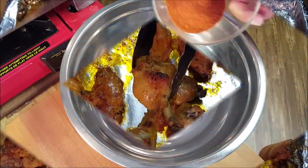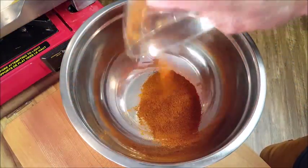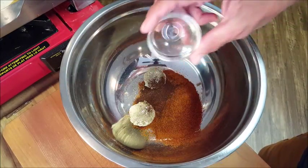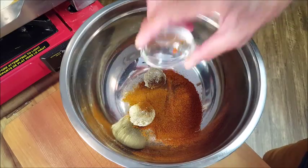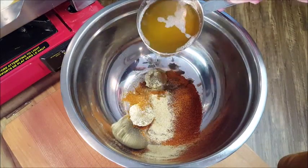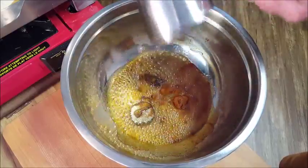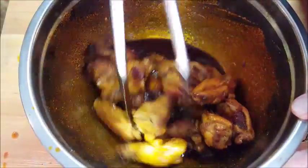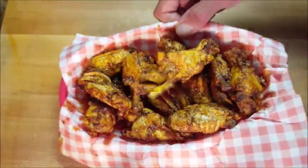Now we'll start our Nashville hot sauce. Add your cayenne pepper to a bowl, then brown sugar, chili powder, paprika, a little bit of garlic powder, and one cup of hot cooking oil. Give that a stir, then throw in your wings and give them a toss to make sure they're well coated.